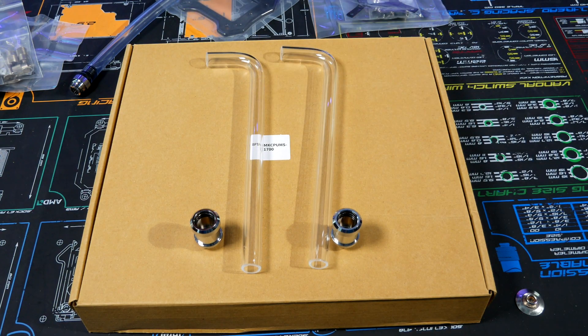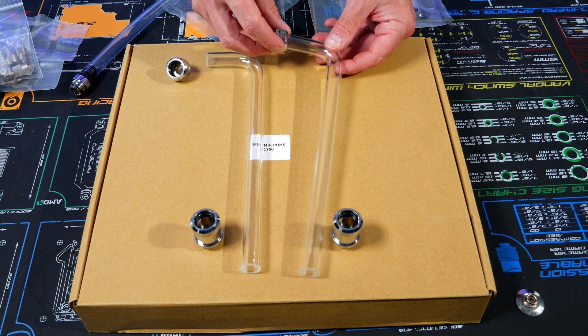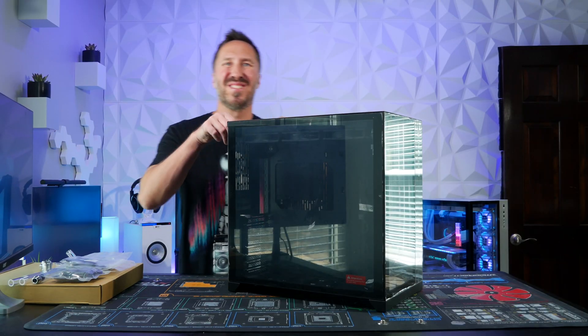It also includes two fittings that you'll mount directly to the CPU block. Let's take a look at what comes pre-installed.